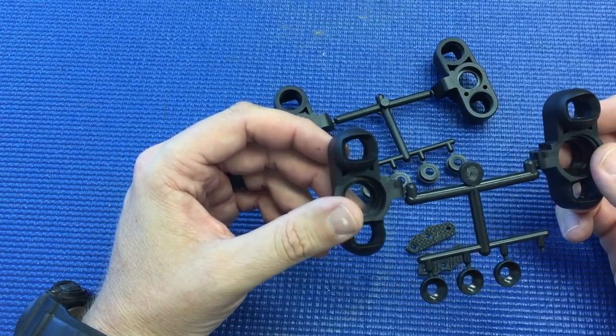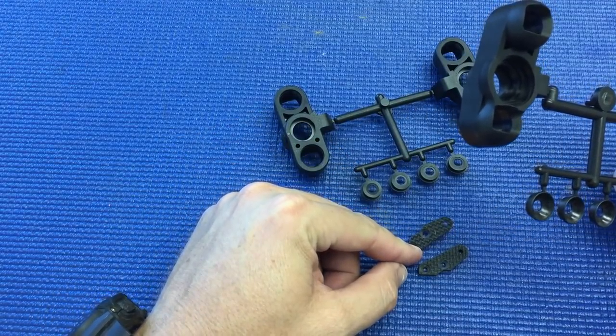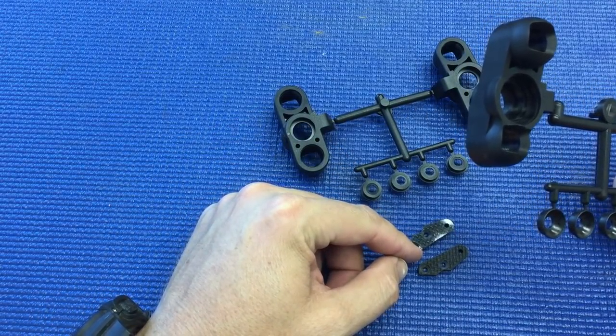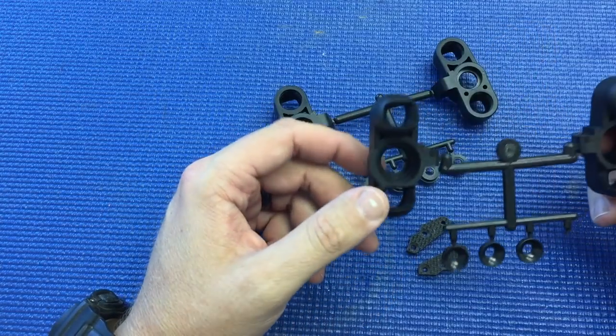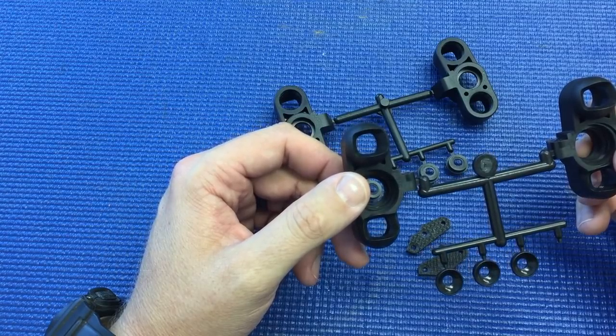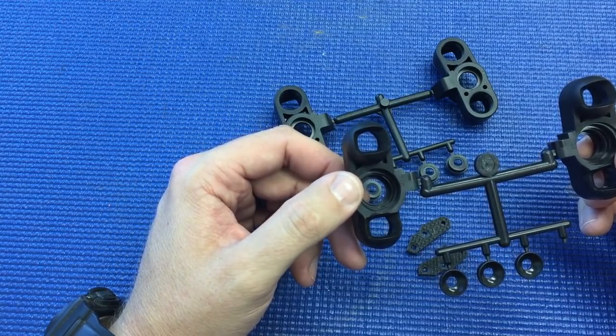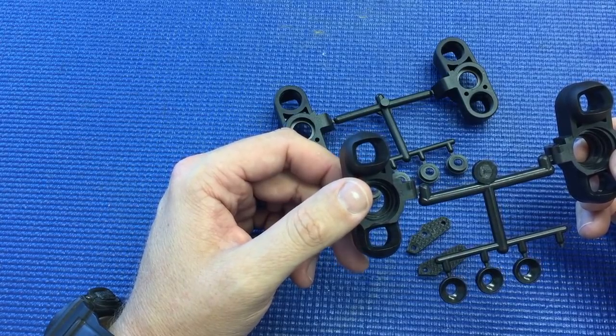These are available now through MugenRacing.com. The part number for the upright arm is E2153, and the part numbers for the uprights are E2146 for the inline and E2147 for the 1.5 millimeter trailing uprights.